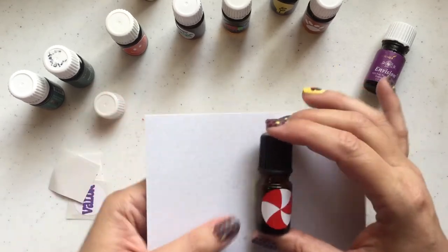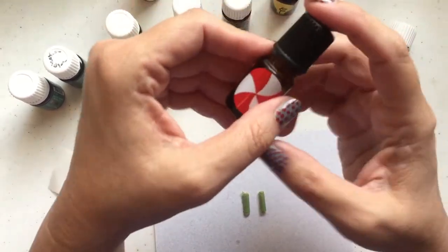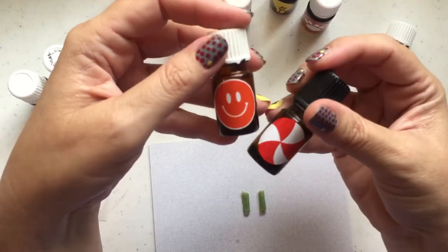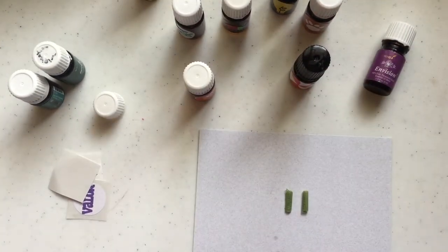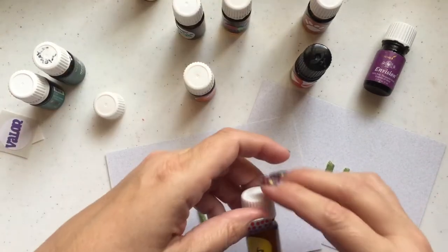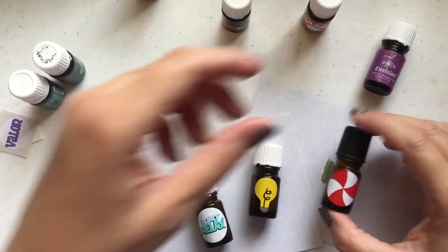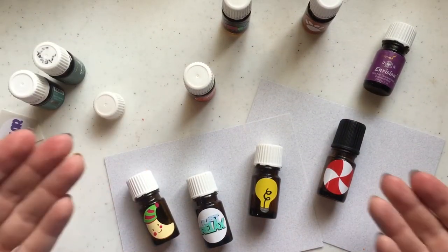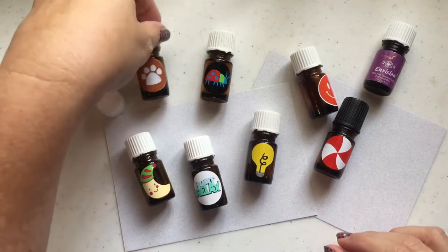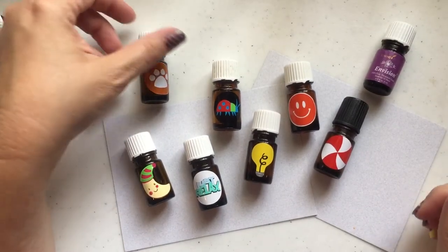Isn't that the cutest thing? Wouldn't that be fun for Christmas? Wouldn't that be a cute roller to send somebody for Christmas time — a little roller of peppermint — or put it in a top with an orifice reducer and let them put it in their diffuser. And this washi tape idea is so great if you want to photograph your oils. You can make little cards, stick a few on there, and they will just stay exactly where you want so you can take some really cute photos.